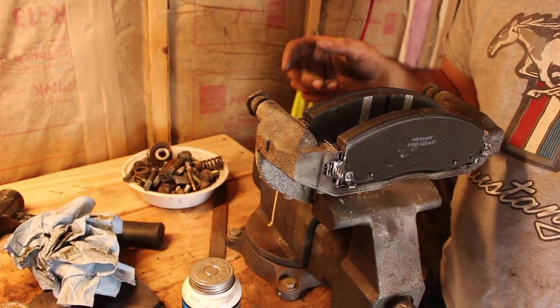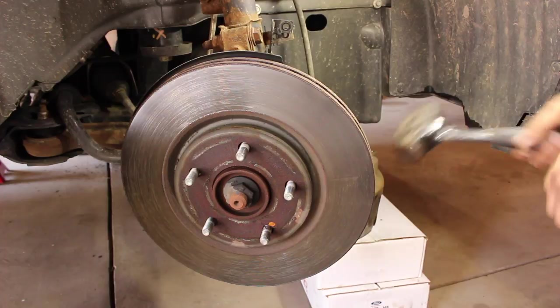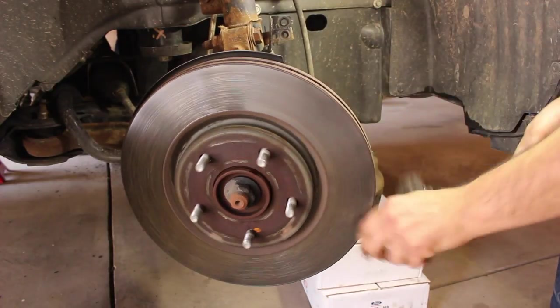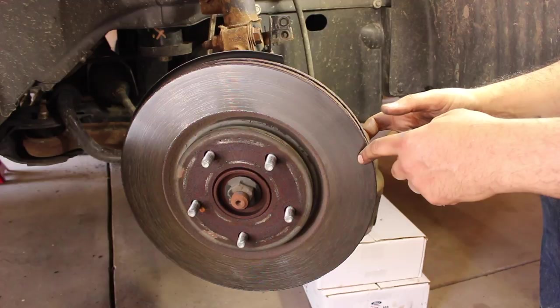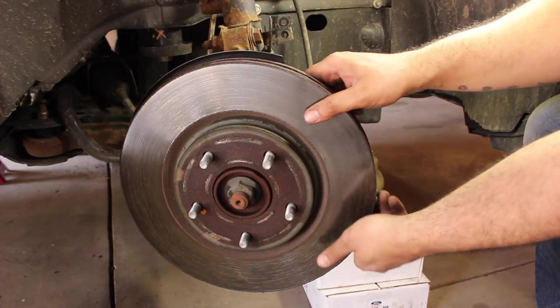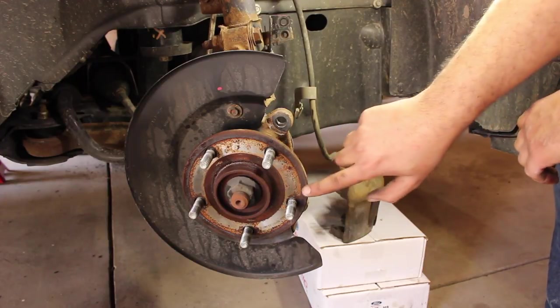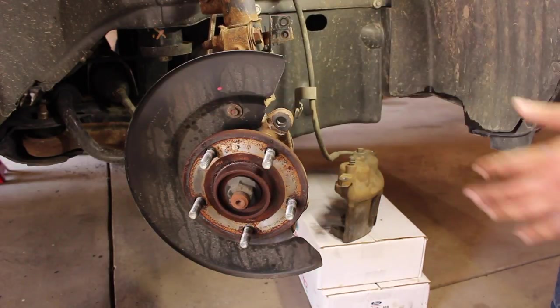Now we're going to deal with the rotor. Now that we've let the penetrant sit long enough, just a few light hammer taps should allow the whole thing to come off. I didn't use penetrant on the other side and realized how stuck on it was — taking the time to put some penetrant on really, really helps. There's the old rotor.